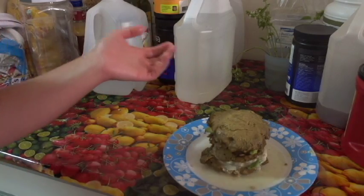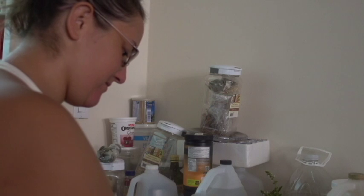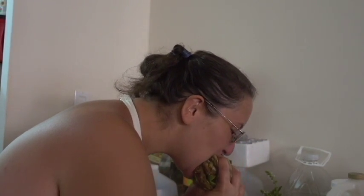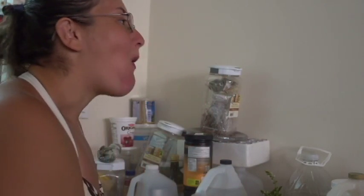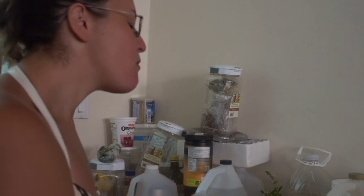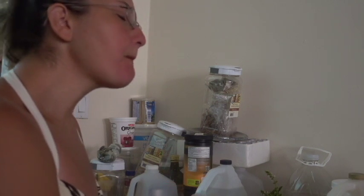And there you go — time for a taste test. That is good. That is so good! If you liked that, please come back for more. Like, subscribe, and be sure to tell your friends. Love you guys, bye!